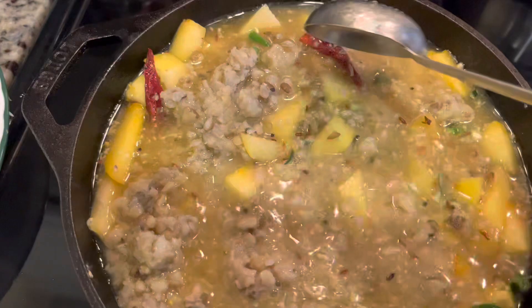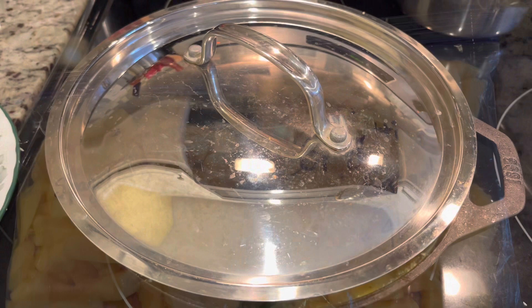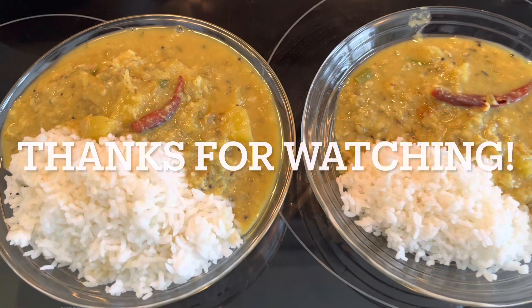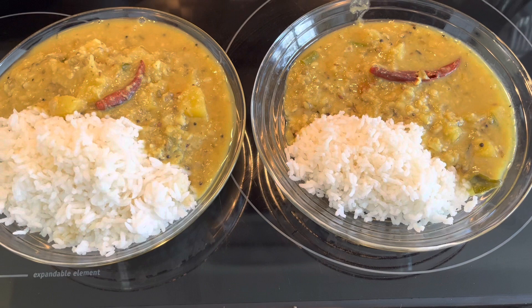This recipe is so simple — spaghetti squash is super versatile. Whatever squash I have left cut up, I'll be freezing it. This freezes amazingly; you don't have to blanch it, and you can reuse it later on. My spaghetti squash dal is ready! Spaghetti squash dal with rice is super healthy and super delicious. Thanks for watching, bye for now!